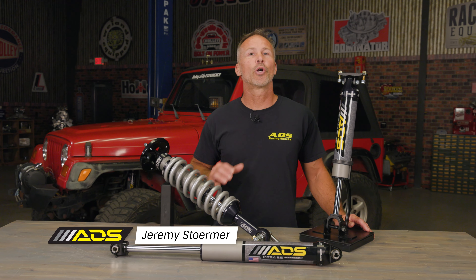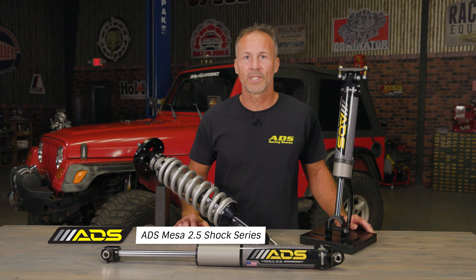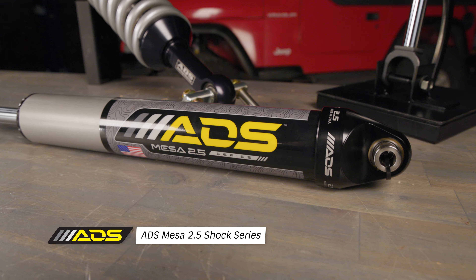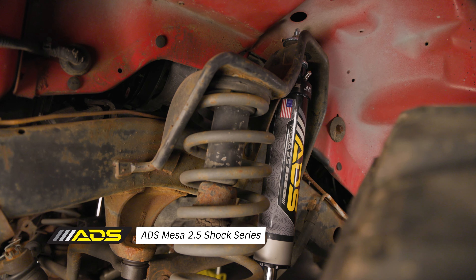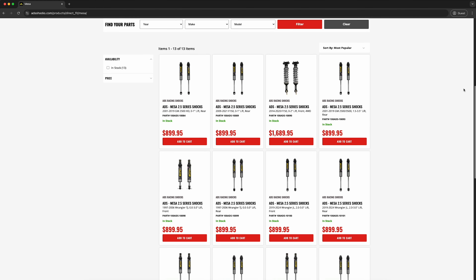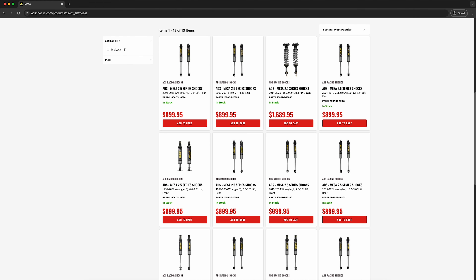Are you a weekend enthusiast looking for an OEM upgrade that can deliver competition-inspired performance in an easy-to-install package? One that won't break the bank and doesn't require any fabrication work to install it? The Mesa Series offers vehicle-specific solutions for upgrading your Jeep, Ford, Dodge, or Chevy suspension.